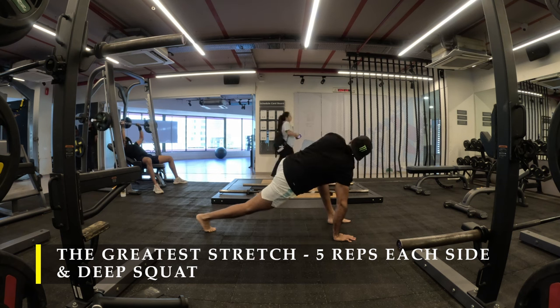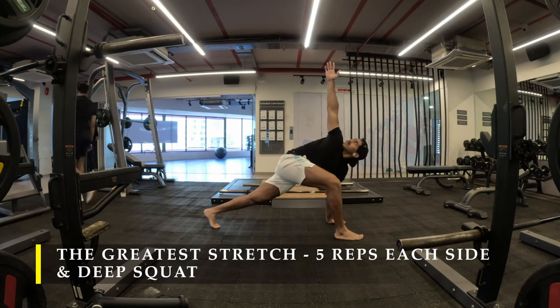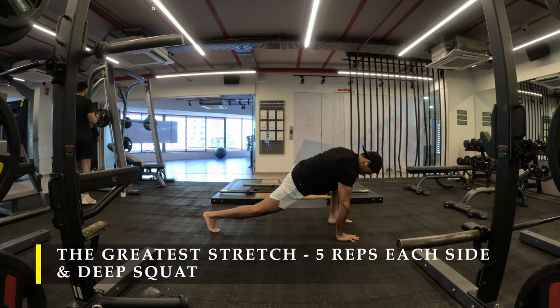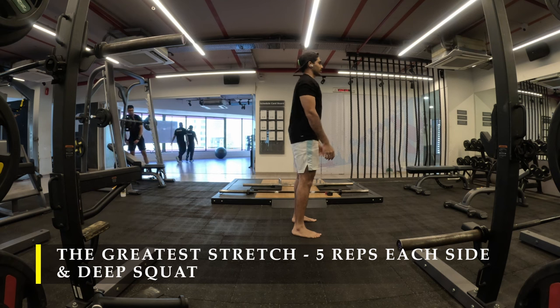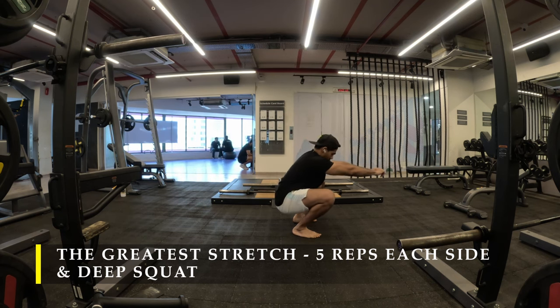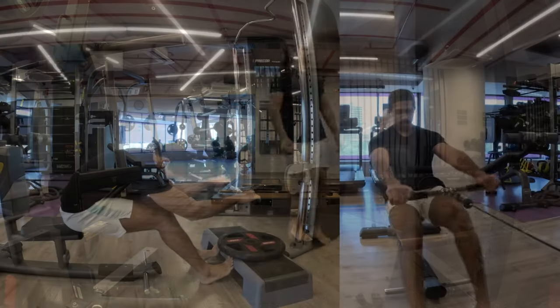Make sure you dedicate a couple of minutes every day to dynamic stretching before you start your workout, in addition to any other warm-ups you prefer, like cardio. Post completing the greatest stretch, I moved on to the deep squat, pushing my glutes, feeling the stretch in my hamstrings, squatting down, and staying there for a few seconds to feel the stretch.